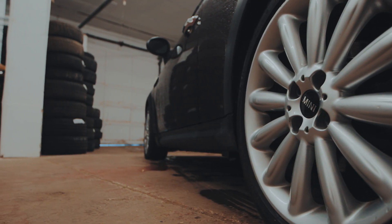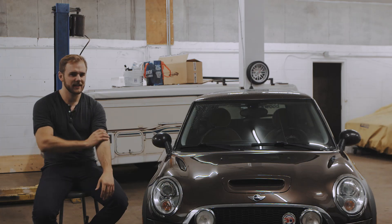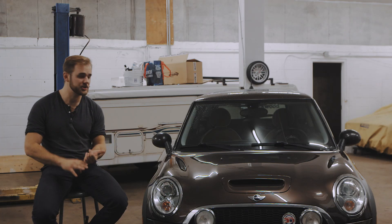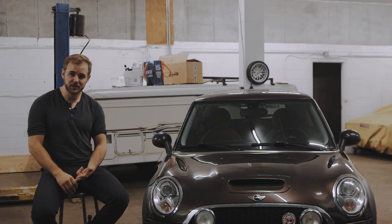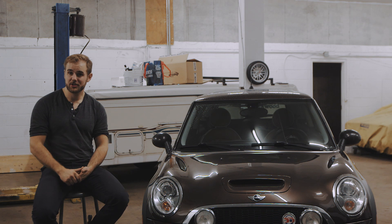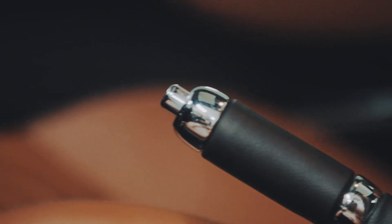What I want to do with this is turn this into a streetable track monster. So there's not really much staying in this car. The engine's going to be swapped, the turbo's going to change, the clutch is going to change, the brakes are going to change, the suspension's going to change — pretty much everything's going to change except the aesthetics of the car.